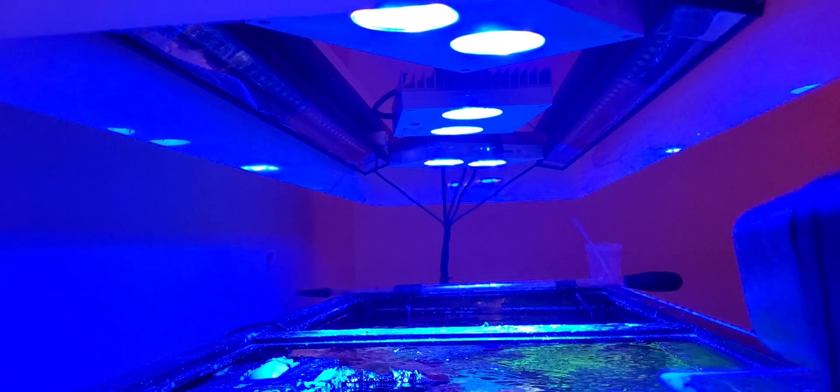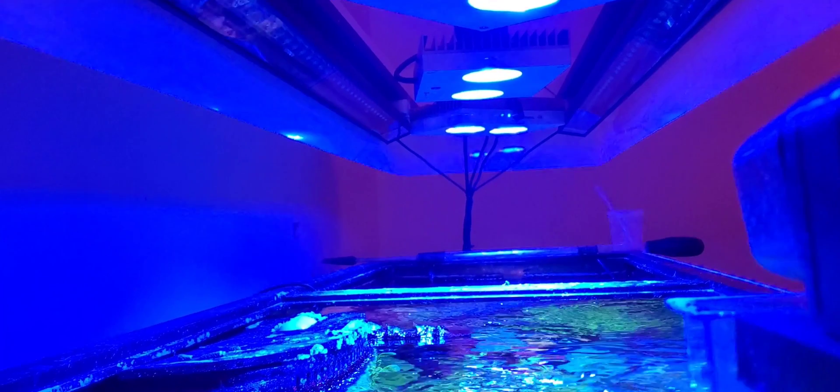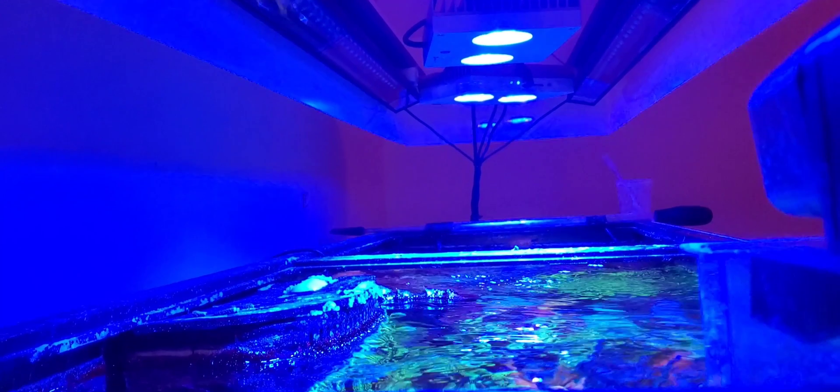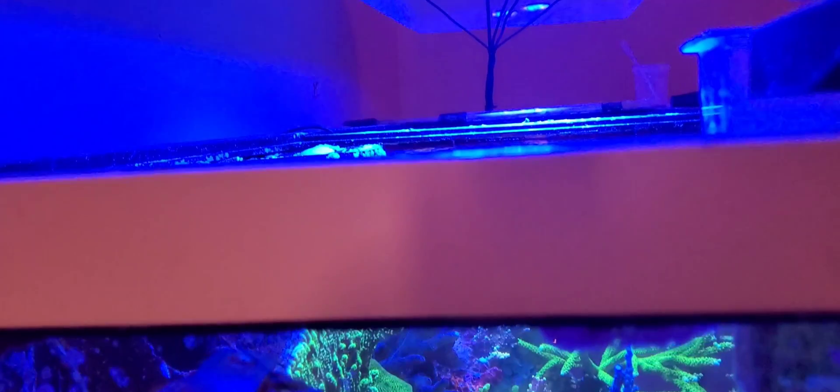The photo period for the Hydra is 12 hours, with three hours to ramp up and three hours to ramp down. The photo period for the Reef Brite is six hours — they turn on at noon and shut off at six in the afternoon. The lights are sitting nine inches above the surface of the water.